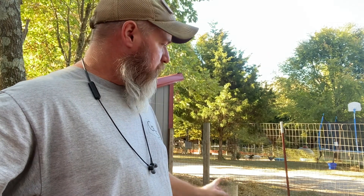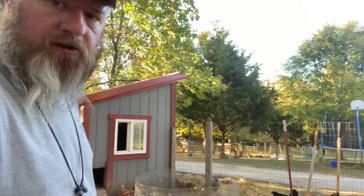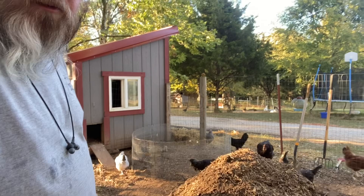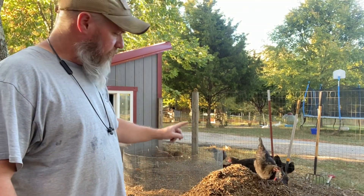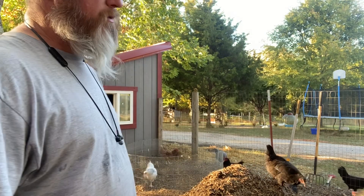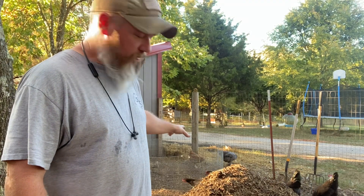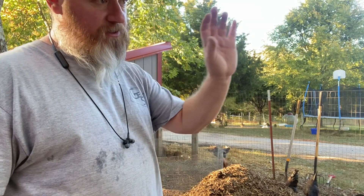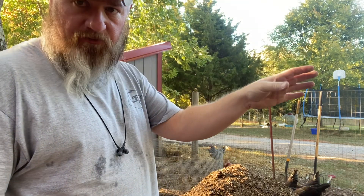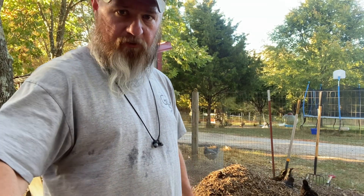We've gotten all our piles flipped. We took everything out of the wire cage and flipped it over here. The pile that was here we flipped, and just continued to flip. We've got three piles right now. We're going to start our new stuff in the cage — that'll give us our fourth pile. Like I said, I took the finished compost down to the food forest where we can start spreading it out, and now we're going to start a new one.